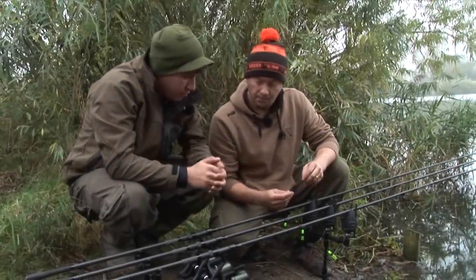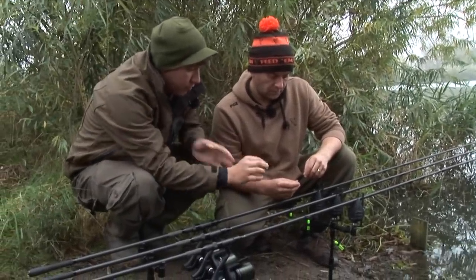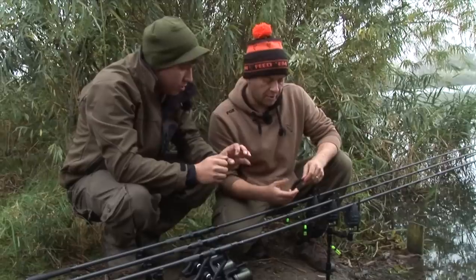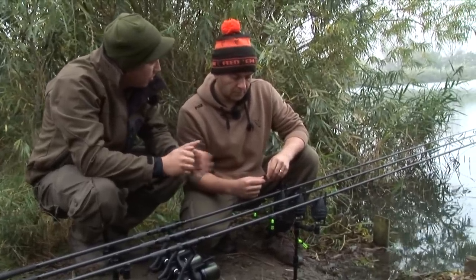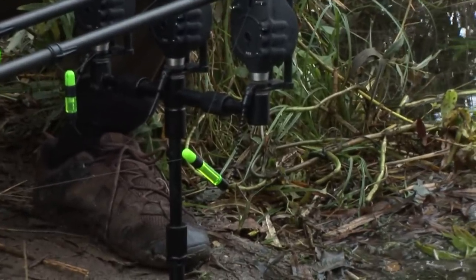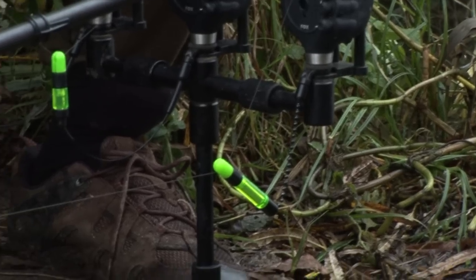So let's look at some of these different customisable options. Starting off with the standard slick bobbin as it can be bought off the shelf in kit format. The line is fairly slack there — is that an indication of what this indicator is best suited for? Generally this bobbin is used for short to medium range work with slack to slackish lines. The benefit of the slick clip is that the tension is adjustable.